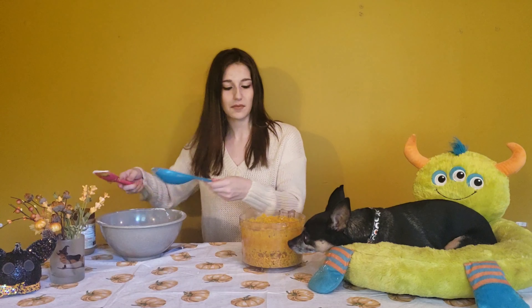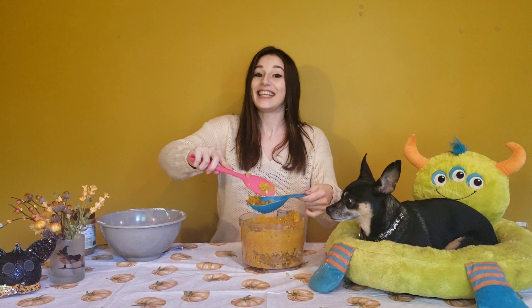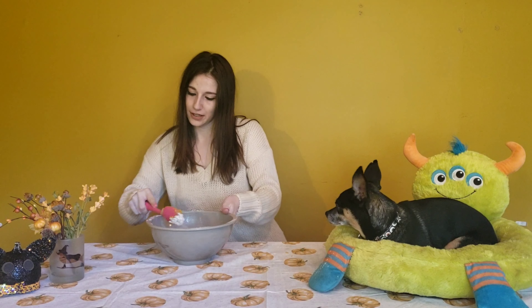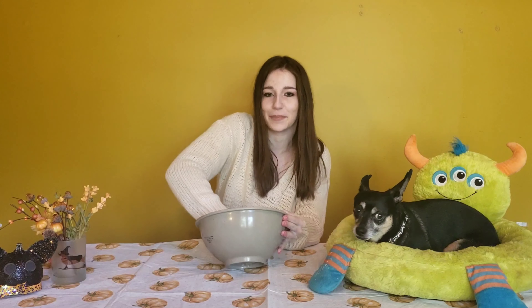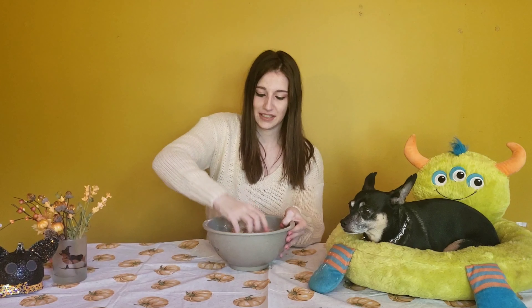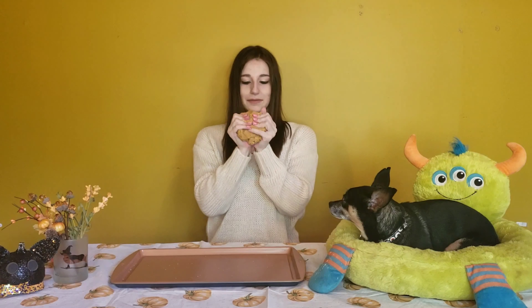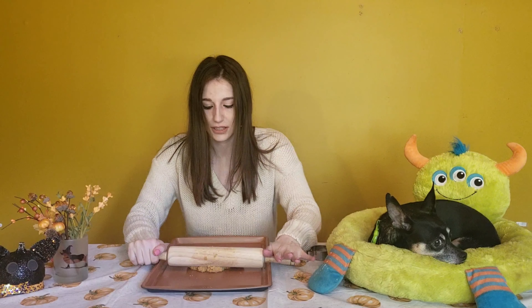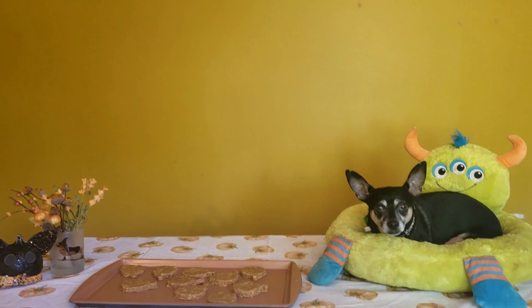The food processor worked really well for this — we got a pretty good mashup of pumpkin. I honestly don't think you could do this recipe without a food processor, because I'm not sure how you'd get such a hard pumpkin into a smooth, mixable, rollable thing. We need three-quarters cup of pumpkin. He licked his lips — he likes it! Now we just need to mix our dough together.